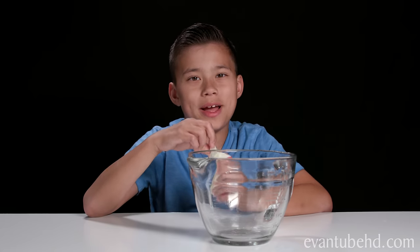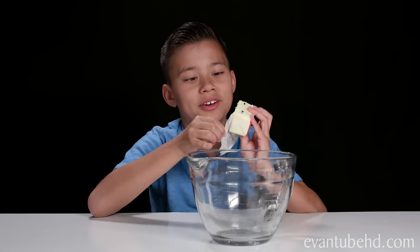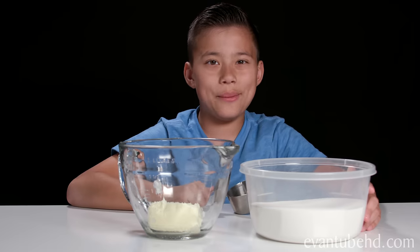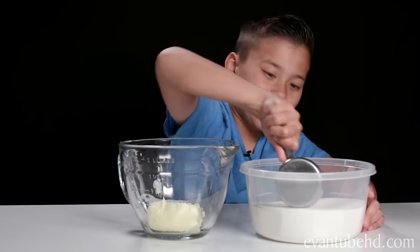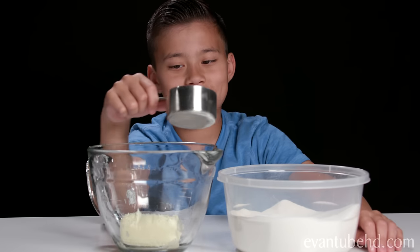But first we need to mix the cookie batter. We need to put all of our ingredients into a big mixing bowl. Here we have a half cup of butter — we'll just put that in there. Now we need two-thirds cup of sugar, so let's get that. Ready, set, go!